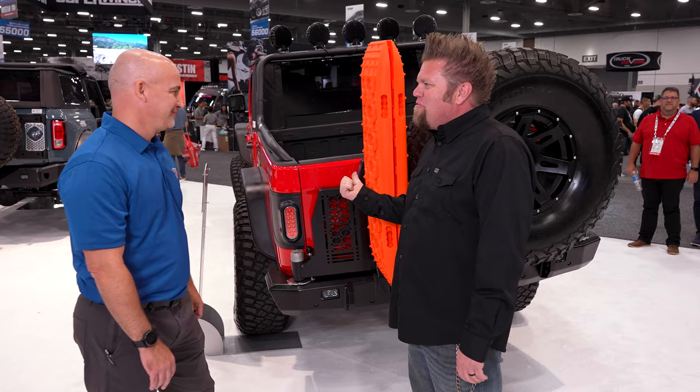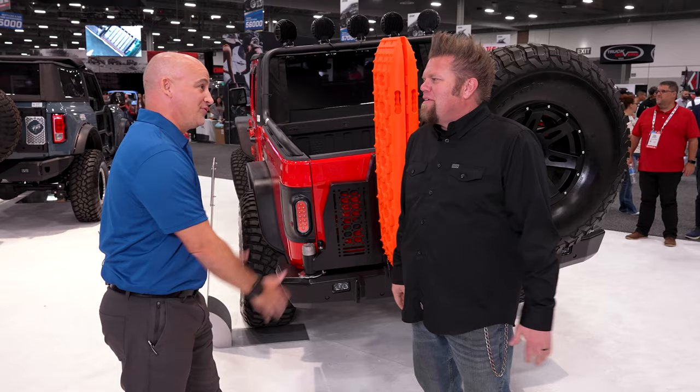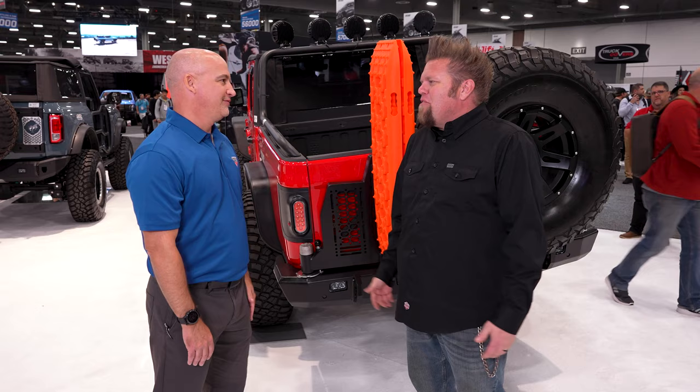At SEMA 2022, we're here in the Truck Hero booth with Rugged Ridge's Jason. We're going to talk about Gladiator stuff, because the biggest issue you have with a Gladiator is big tires — where do you put the spare? You have no place for it. It can't go underneath, not if it's over 35 inches, which no one wants.